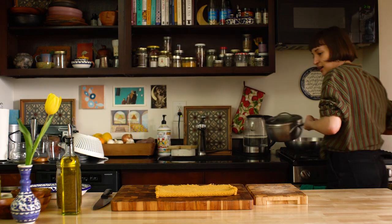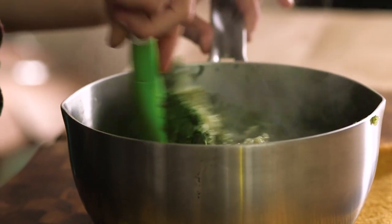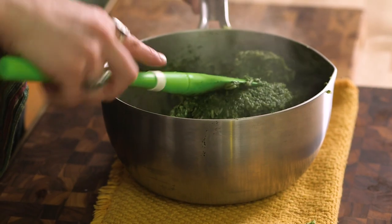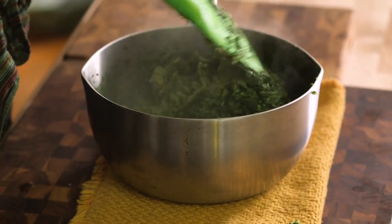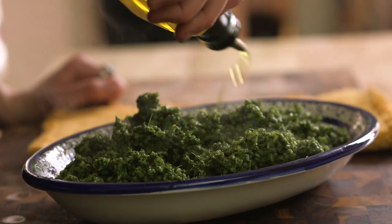It smells amazing in here. It's been about a half hour — I've stirred it through once or twice halfway through. So let's go get it! Oh wow. The greens separated a bit during the process, but all you have to do is just stir them through. This is so nourishing because it just has so many greens in it.